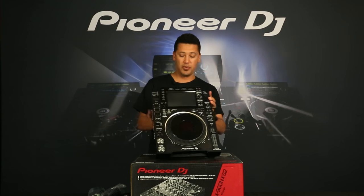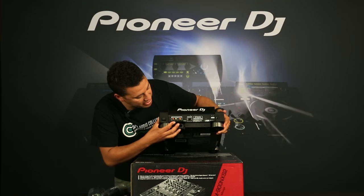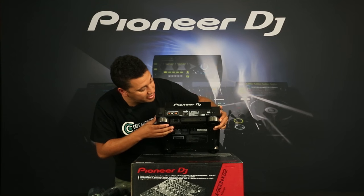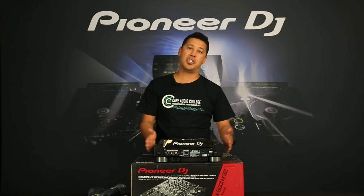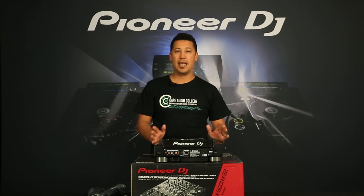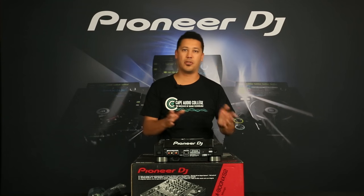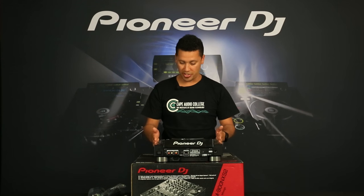Looking at the back panel, we've still got our standard RCA and digital inputs with link, and obviously USB for HID mode when using it with DVS. Being Rekordbox enabled, this is plug-and-play HID compatible with the brand new Rekordbox software. Unlike Traktor or Serato where you need to install drivers, you can literally plug straight in and Rekordbox DJ will work straight away.